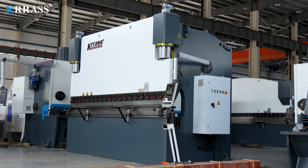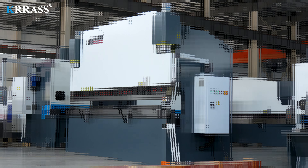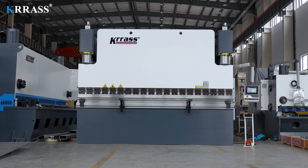If you are interested in our video, you can subscribe to our channel. If you want to purchase our CNC press brake, feel free to contact us or visit our website at www.krs.com. Thank you for watching.